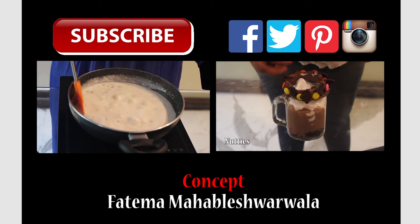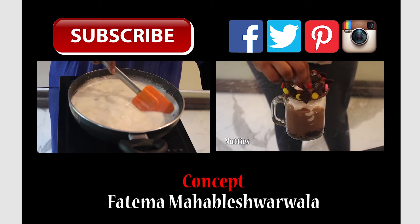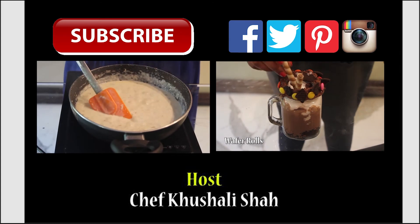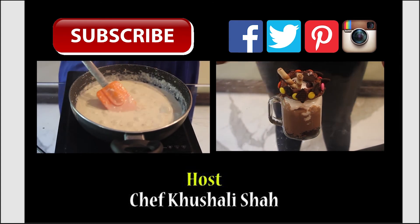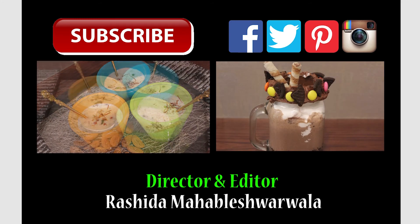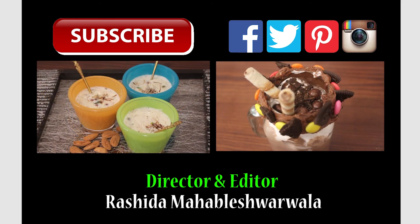If you like my recipe, give a thumbs up and do subscribe to Simply Jain for a new recipe every Tuesday. We'll see you next time!